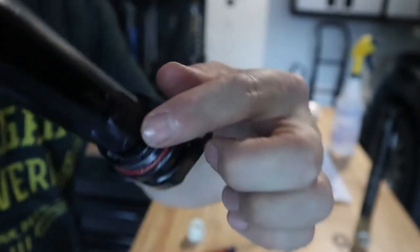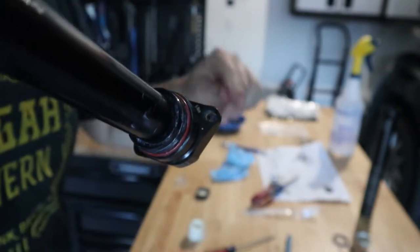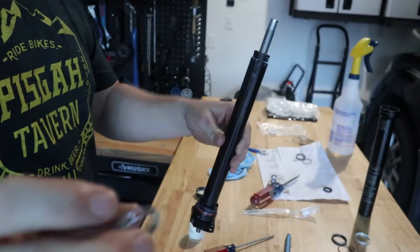We've got our X-ring seal worked in using the plastic end of the fork. I verified it with a light — it's not twisted up, so we should be good there. Now we're going to install our new SSR ring.